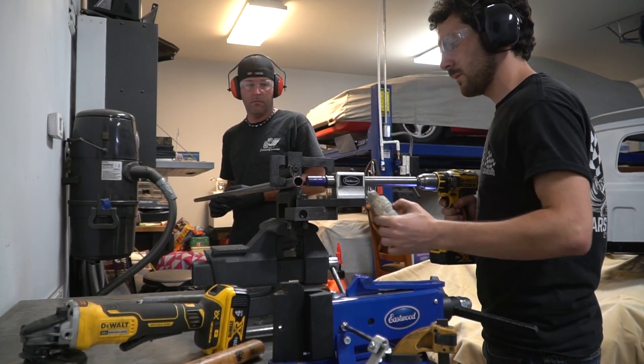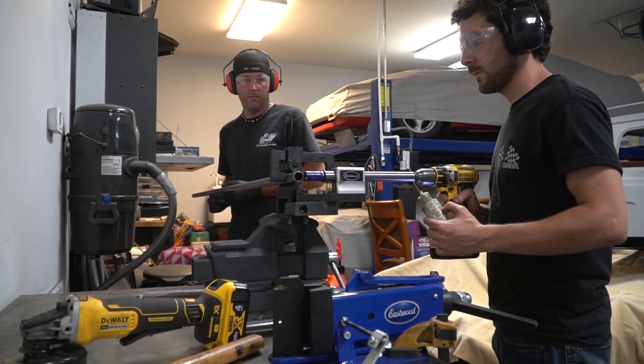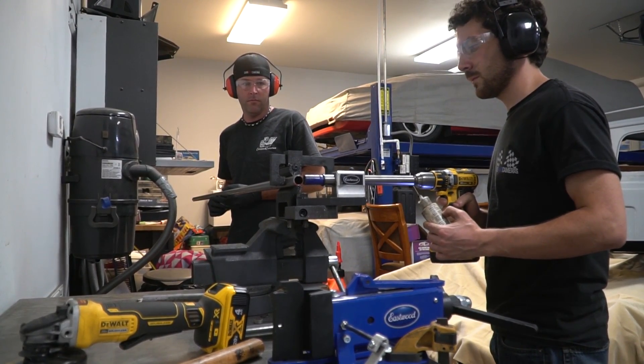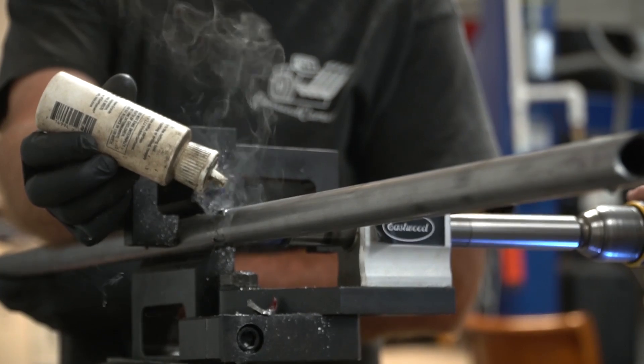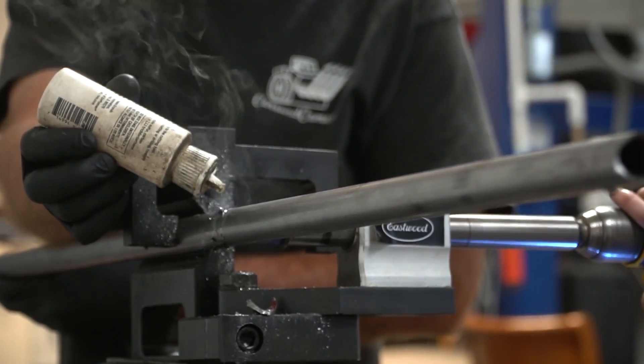When we redid the front suspension on the monster truck — really we just patched it — it had really gnarly bump steer. When the suspension compresses and lifts, the toe and the alignment changes depending on where the suspension is.